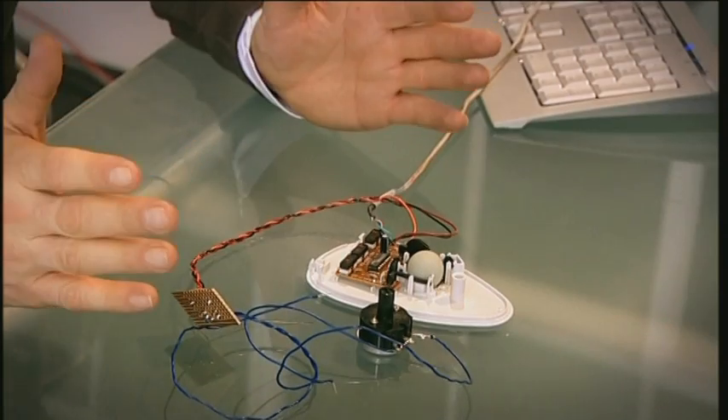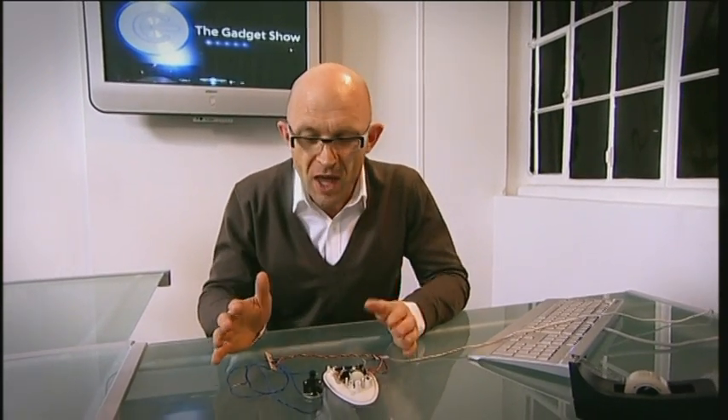In front of me is what I consider to be the best gadget I've ever built for The Gadget Show. And it's based on what I think is the most amazing thing I've ever witnessed in three years on this program — something I saw at the C-Bit Technology Show in Germany: the mind-boggling mind writer.